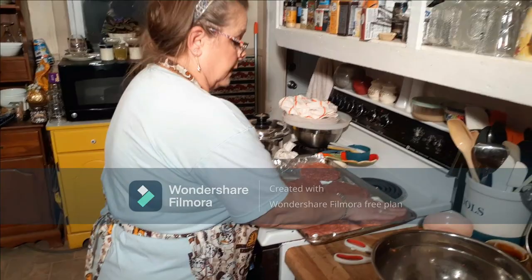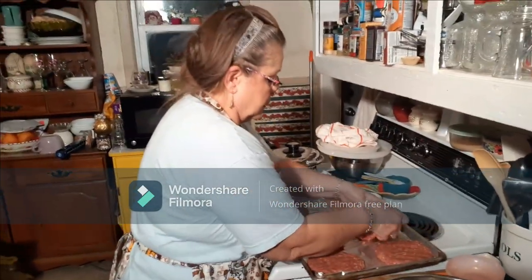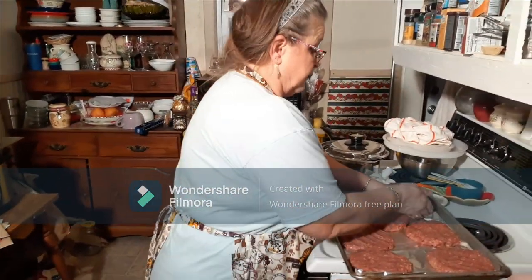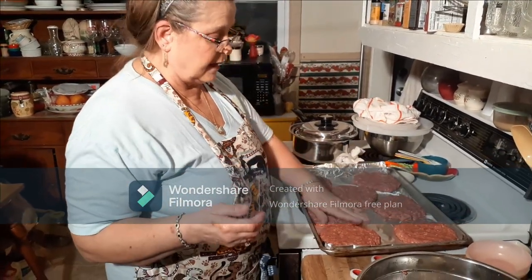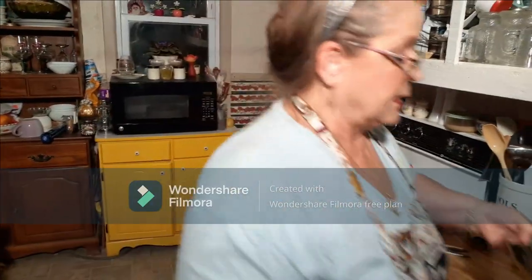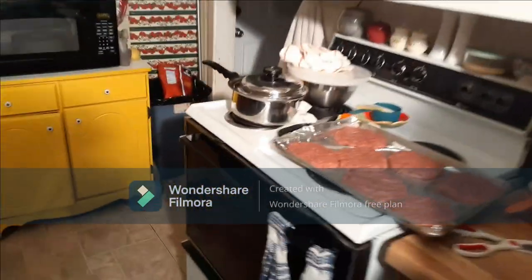You can eat these as they are, put them on bread, or however you eat meatloaf. I love meatloaf sandwiches. This is just a neat way of doing it. The recipe is on the back of the Kroger saltine crackers box, or one of the crackers — might not be the Kroger brand.